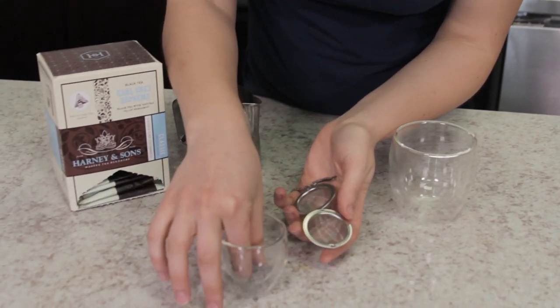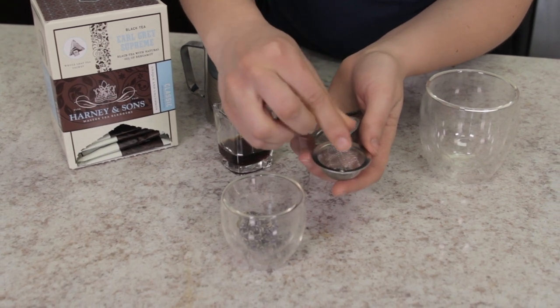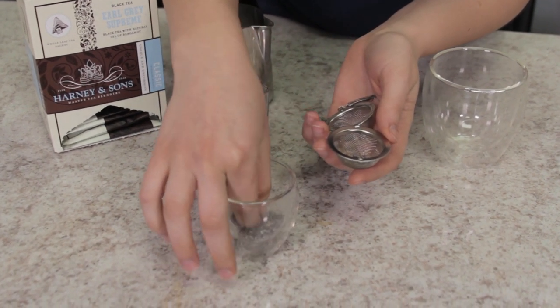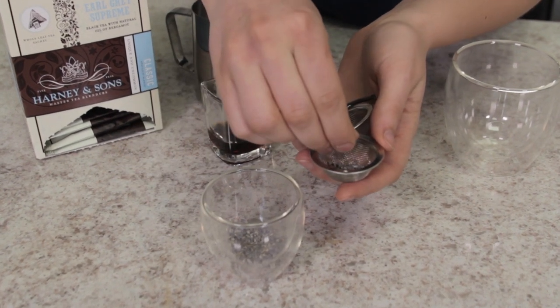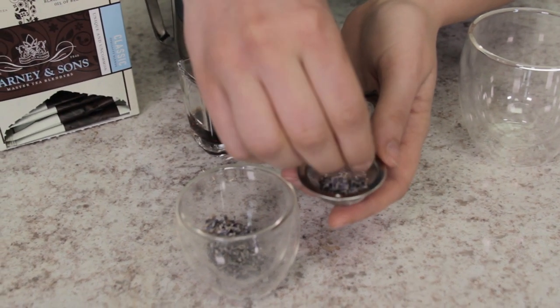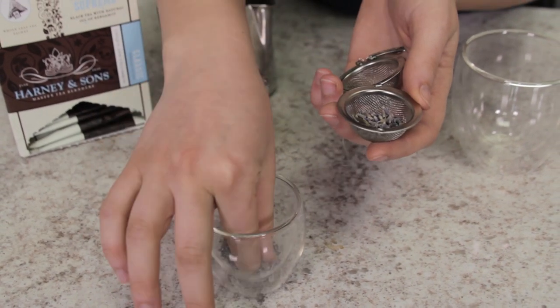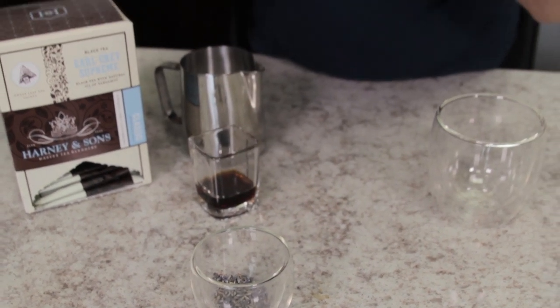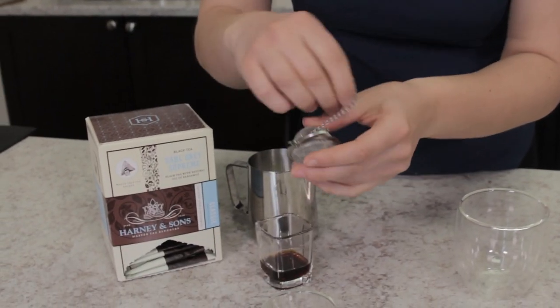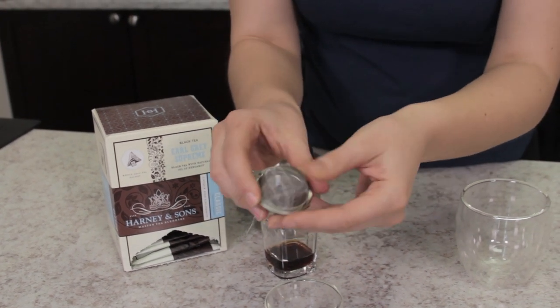First, we're going to load our lavender buds into a little steeper — if you don't have one, you can put the lavender directly in and strain it out afterward. I'm crushing the lavender buds as I roll them into the steeper, just to release some of those aromatics. Honestly, it's just great to have in your home — if you're feeling blue, take a whiff of some lavender, it definitely makes your day feel better. We'll use about a teaspoon, or more if you love lavender.